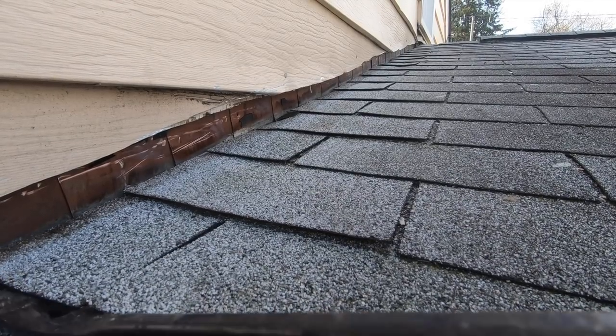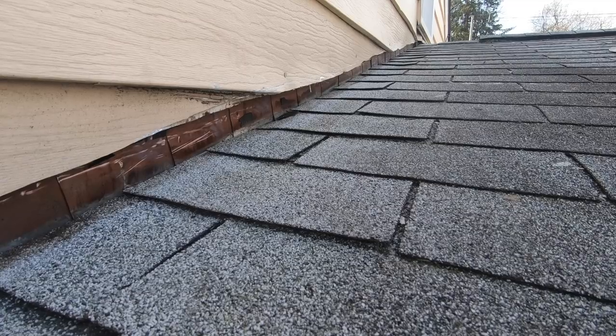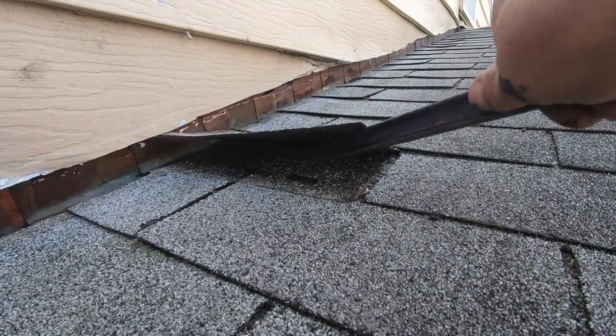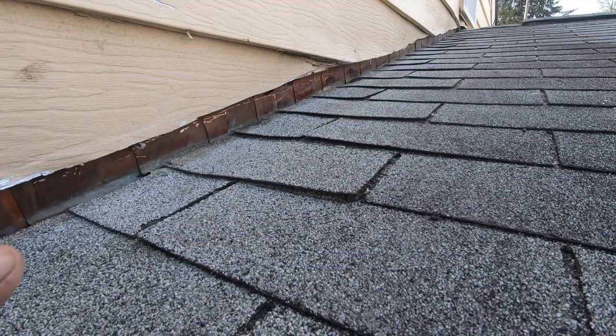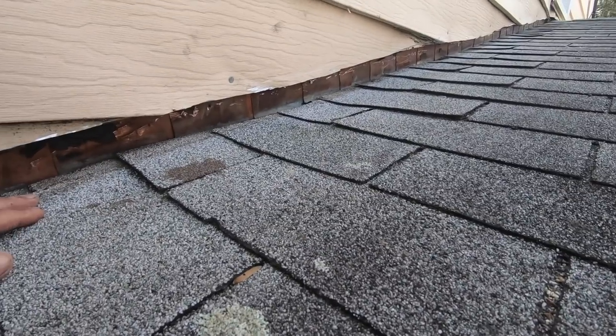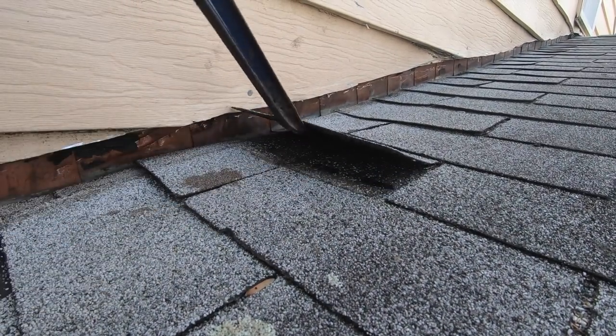When you do this, that's one way to fix the problem — the leak was along this wall. The debris could not flow because the siding was against the roof — the wood siding. Now I'm going to show you where the other problem is.